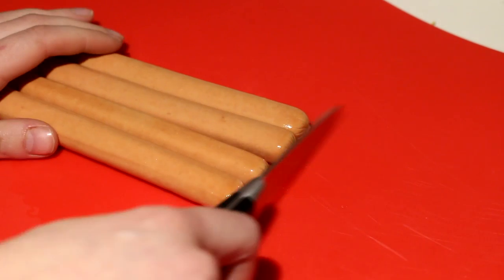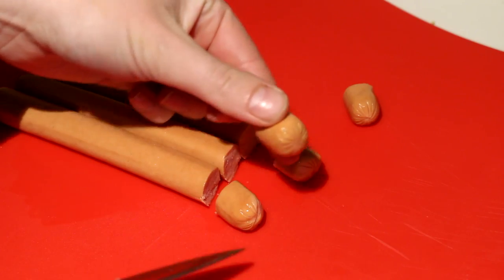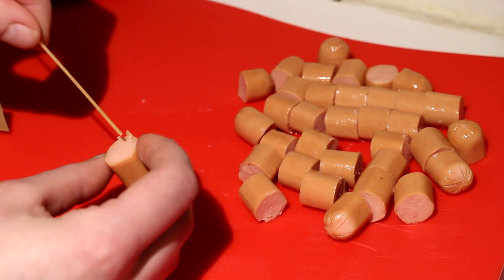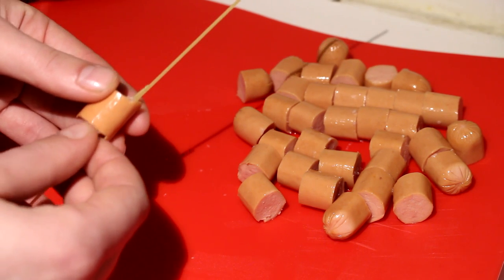I'm just going to cut them into little cubes, something like this. Now I'm going to take my spaghetti and the sausage and just poke it through the sausage like that. I'm going to do one sausage on each because I don't want my spaghetti to break.